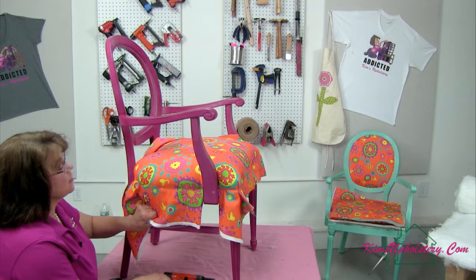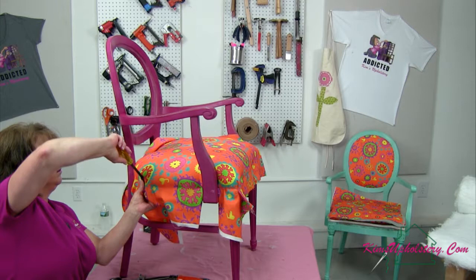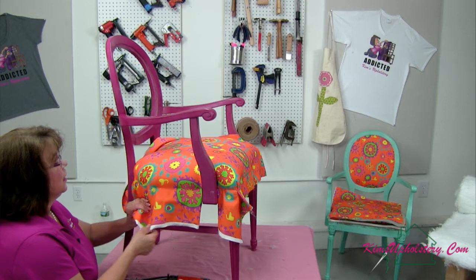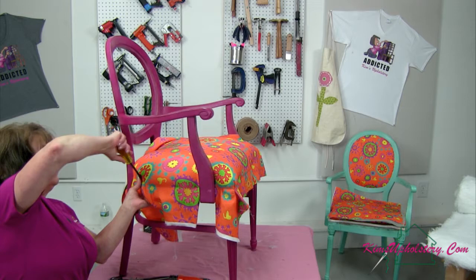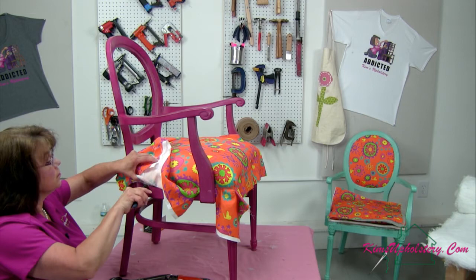Don't keep your mouth open while you're doing this because that one just hit me right in the lip — I could have swallowed it. Often times I know that when you're new to upholstery it feels like you take out as many staples as you put in, and sometimes that is the case. It's just the nature of the beast. See if I've got that all out — one little piece under there.